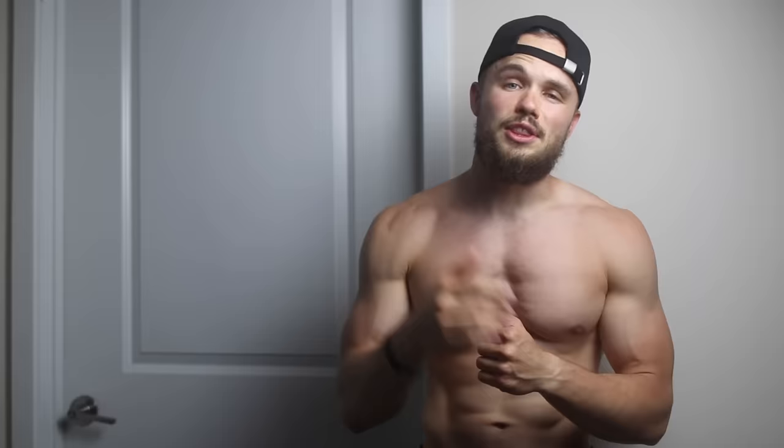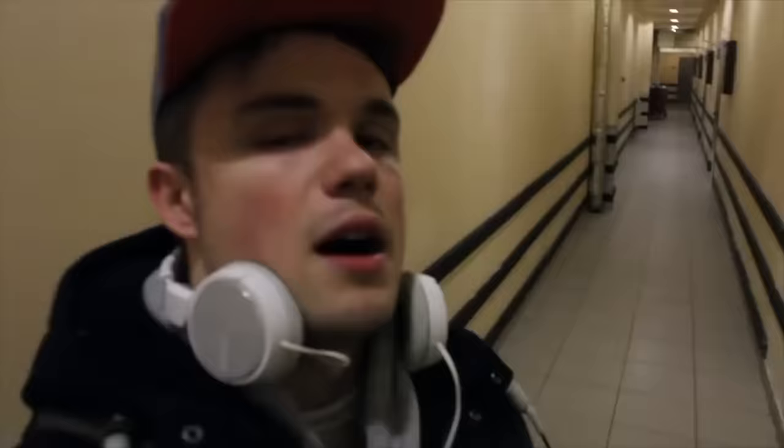Thank you so much guys for working out with me. I hope you liked this workout and your arms like it too. If they do, make sure to give this video a big thumbs up, and also make sure to follow my 28 days free home workout program — in 28 days you will look completely different. And also if you're interested in my story, how I got here from working at McDonald's in Warsaw, Poland, definitely check out this video — 3 years of my life in just 9 minutes. Thank you so much, let's get back to work and I will see you in the next video. Go!